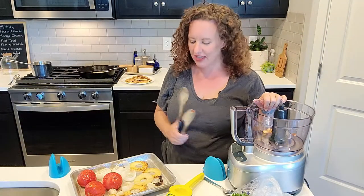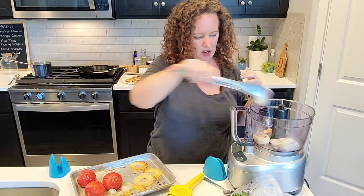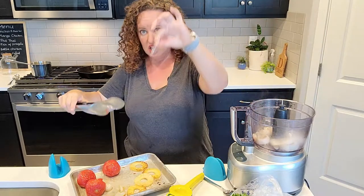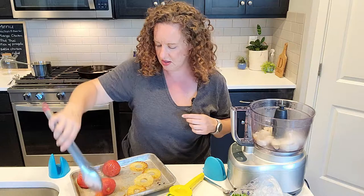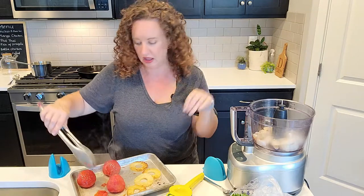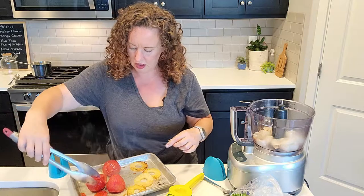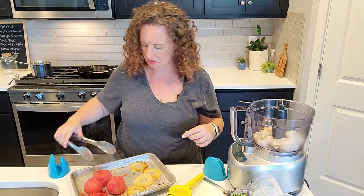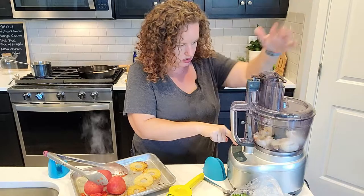I have my food processor set up and I've got the garlic in here. I'm going to add the onions first because I want them to process up a little bit more than everything else, so we're going to do this in a couple of steps. The tomato skins peel off pretty easy - I'll probably leave them off because otherwise you just get pieces of tomato skin stuck in your teeth. These skins should peel off fairly easily - it's up to you if you want to leave them on. Let's process up this onion and garlic.